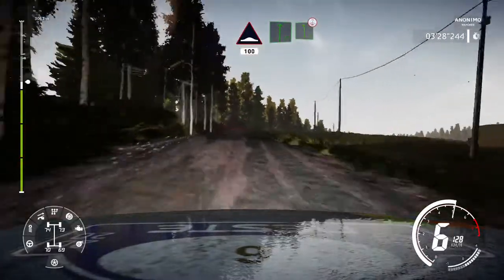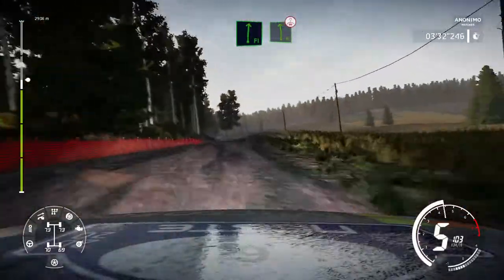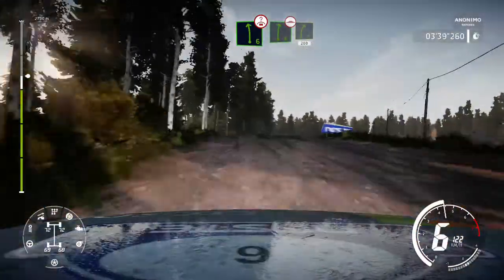Flat right cut into caution left 6 short over crest keep left 100. Right 6 over crest keep right into left 6 over crest. At right 6 keep middle over bump and right 5 cut 200.